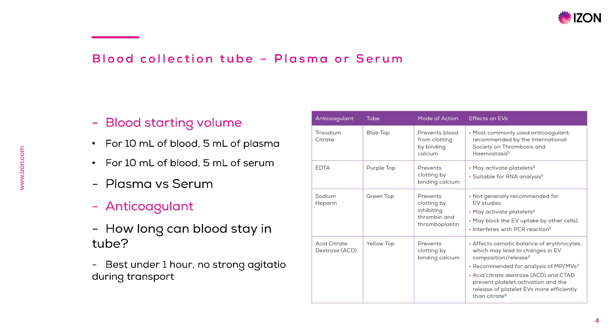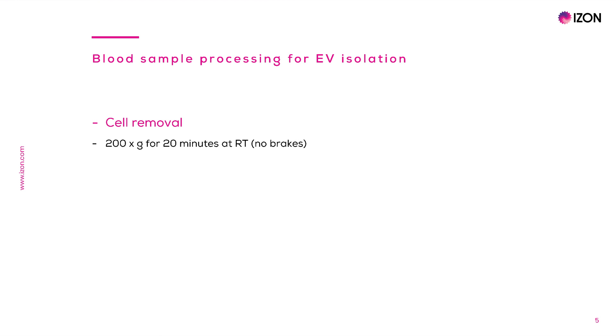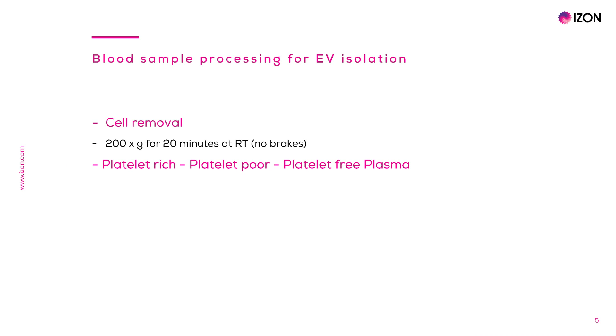How long can blood stay in the tube? Studies have shown that EVs significantly increase within 3 hours of unprocessed blood samples. Therefore, it is recommended to process blood under 1 hour, as well as to minimize agitation during transport of the blood sample. Like other EV-containing samples, cells must be gently removed by centrifugation at 200g for 20 minutes. It is important to have no breaks in the centrifugation step to avoid damage of the cells. Platelets are the smallest of blood cells; they have functions in the clotting process and must be removed with slightly higher speed centrifugations. Thus, once blood is in the appropriate tube, a portion of the platelets can be eliminated with gentle centrifugation at 400g for 15 minutes at room temperature, resulting in a sample called platelet-rich plasma.